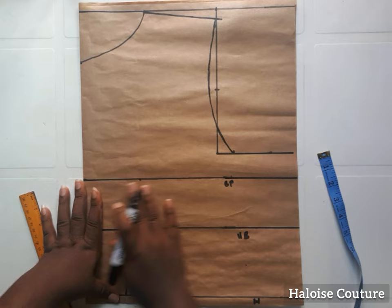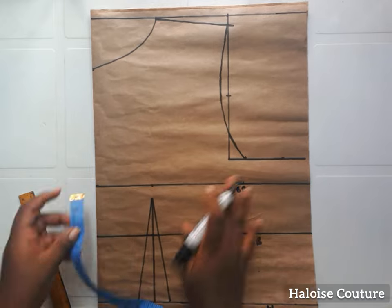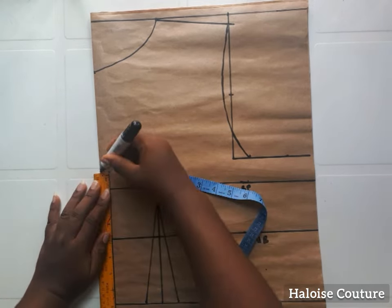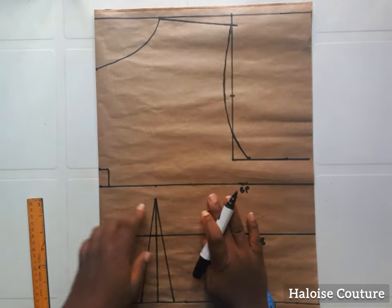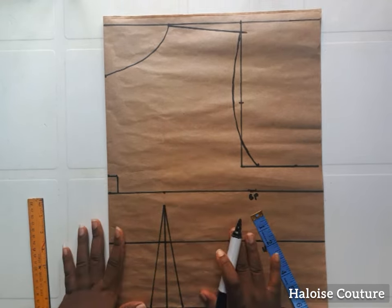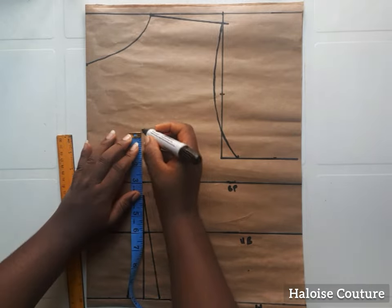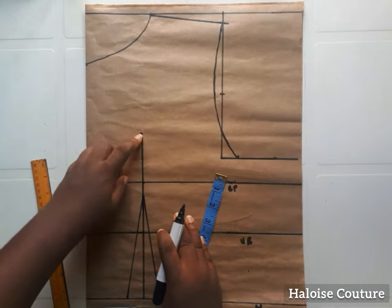Now I'm going to be working on the cups. On my bust point I'm going to go up by one inch and go in by half an inch. I've marked the one inch above and I'm going to go in by half an inch and join this point together with a straight line. Now I have to extend this line. To get the number of inches for the extension, measure your bust point to your under bust — whatever inches you get there will be the number of inches you use for the extension. I got three inches.